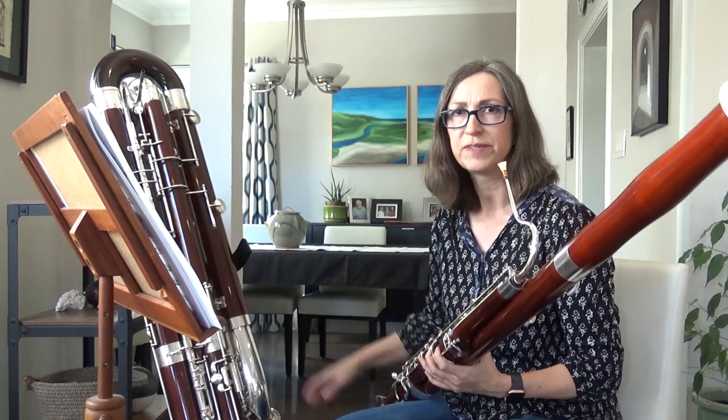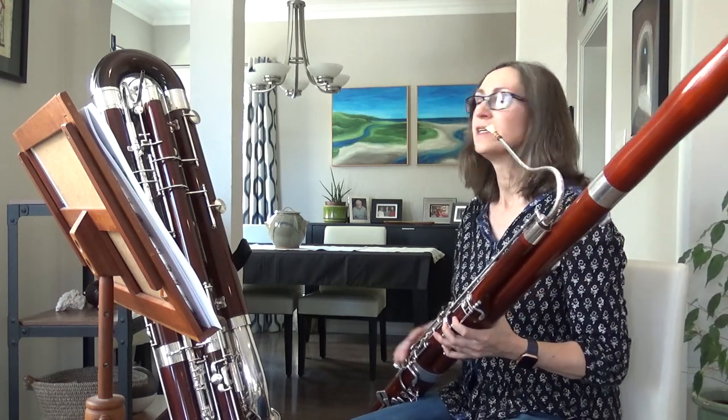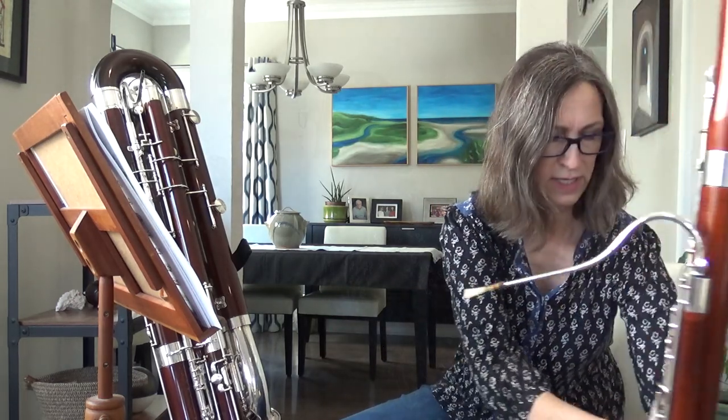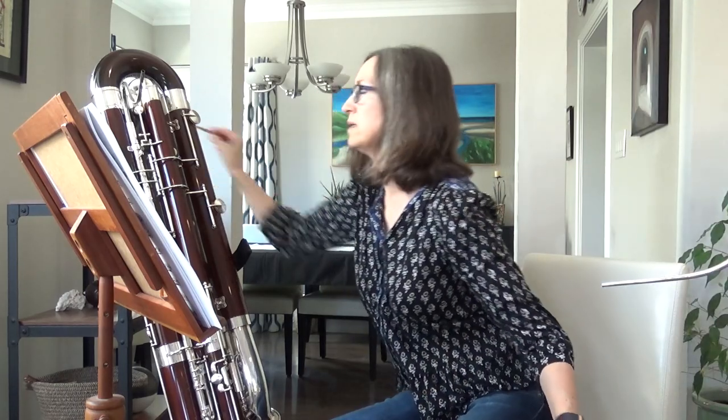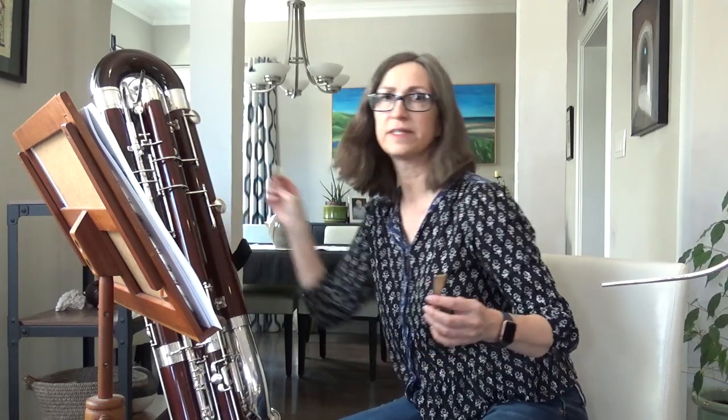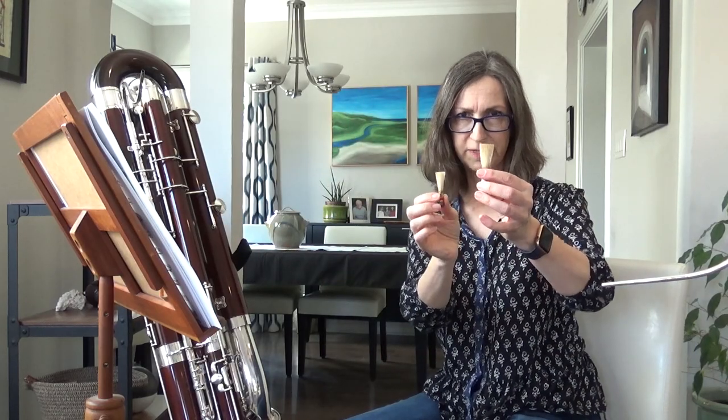The contrabassoon, which I'm going to demonstrate next, plays even deeper. It's actually a full octave below the regular bassoon. It has a bigger reed than the bassoon — the bassoon reed is very small, while the contrabassoon reed is large.